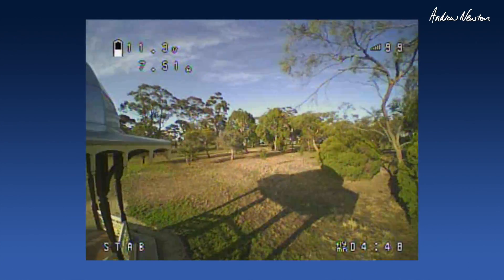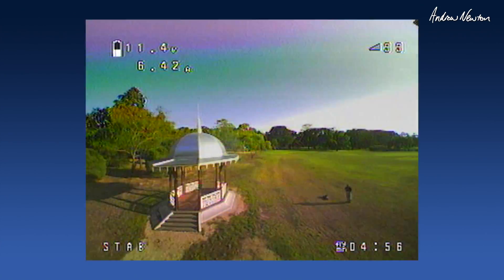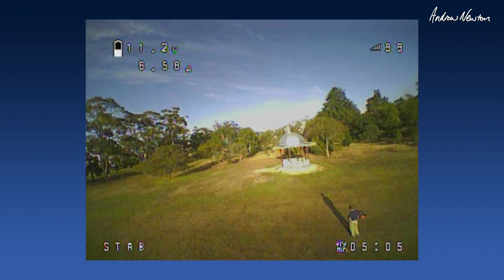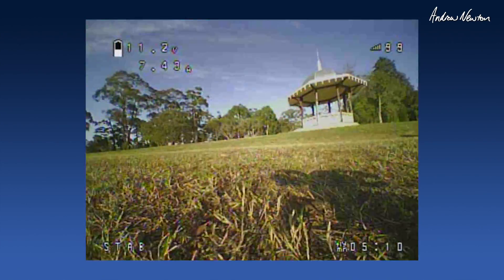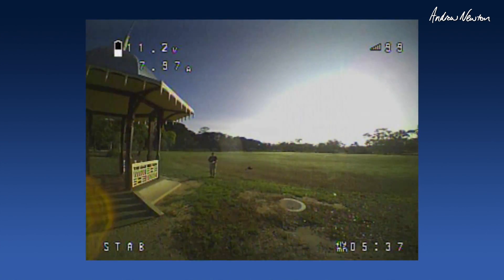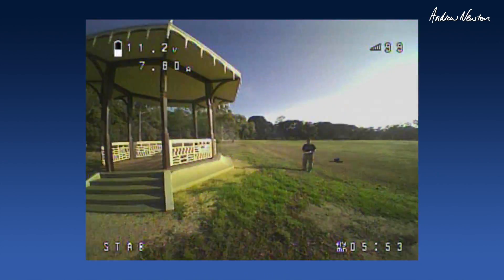Now this is some precision flying around the rim of the roof. I need to learn some better throttle control to stop bouncing off the ground. These are some line of sight runs to show what you could do if you were better with the FPV. But I'm having lots of fun anyway.